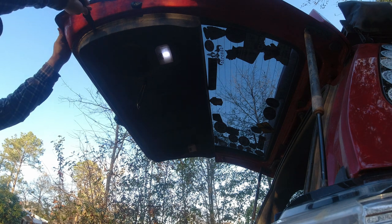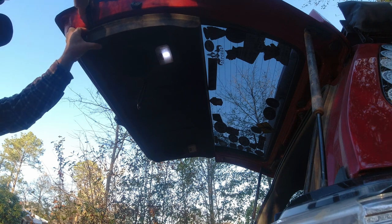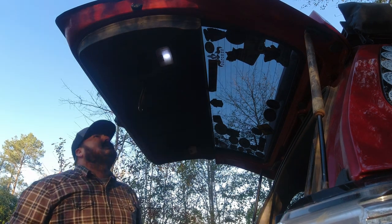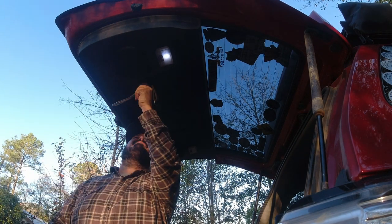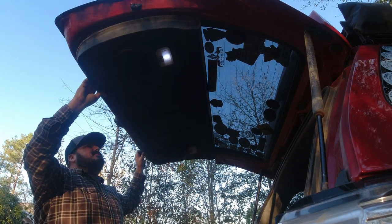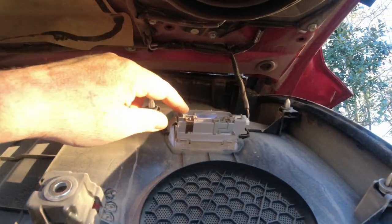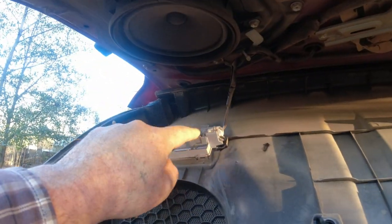Go ahead and pry this down just like that. Take this handle off here — you'll need to take that out, which looks like it's going to be a 10 millimeter. Now that that's out and all of your clips are loose, you just kind of push up on it. Now that you have this loose you're going to want to go ahead and unhook your dome lights or your back tailgate lights.